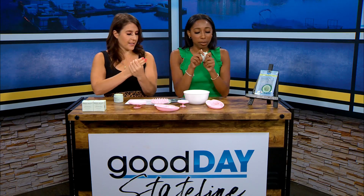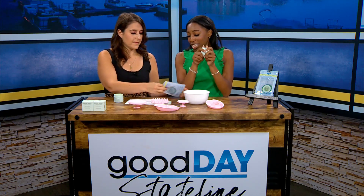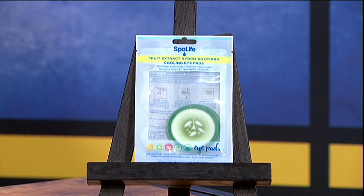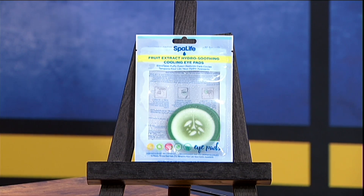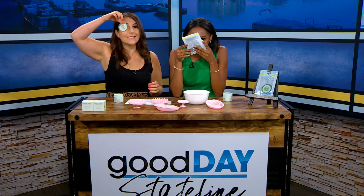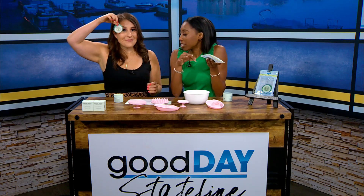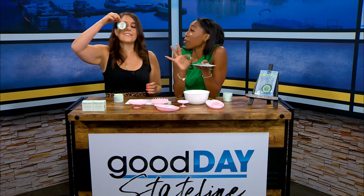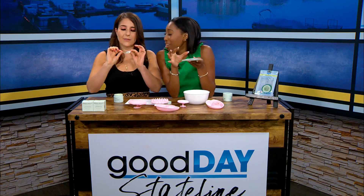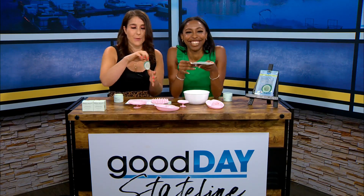Last but not least — cooling eye pads. It's a bunch of them, not just one little one. These smell so good — they smell like cucumber. Don't eat them, they just smell like cucumber. But it's supposed to help remove fine lines and puffiness of your eyes. I would say if you want to get the best use out of them, use them in the morning right as you wake up. Put them in the refrigerator for best use — that is how you get the best use out of them. I'm so excited. Plus I love cucumbers, but I won't eat them.